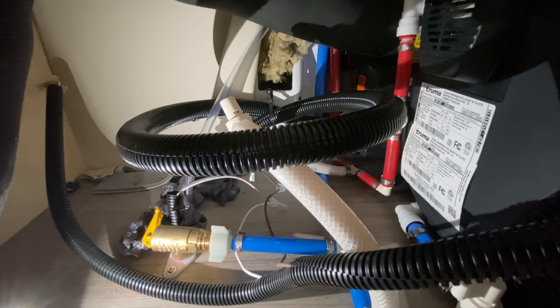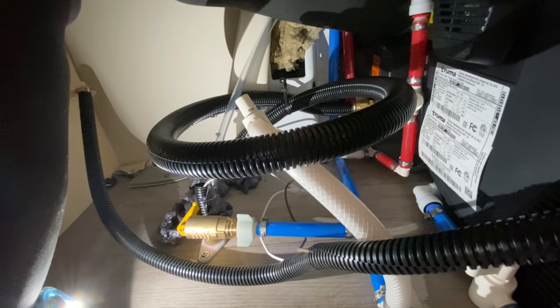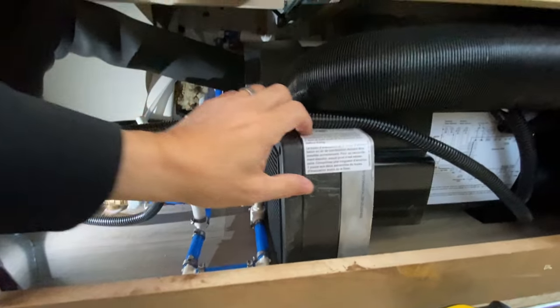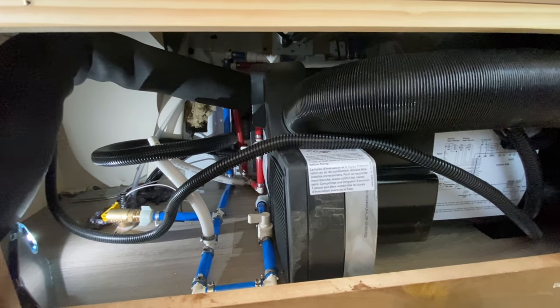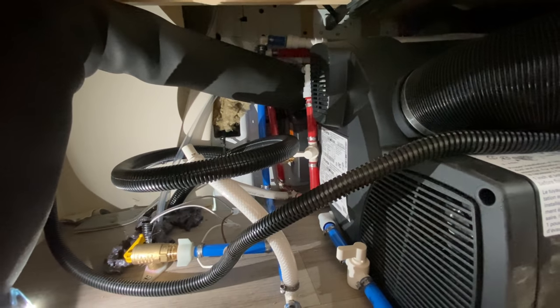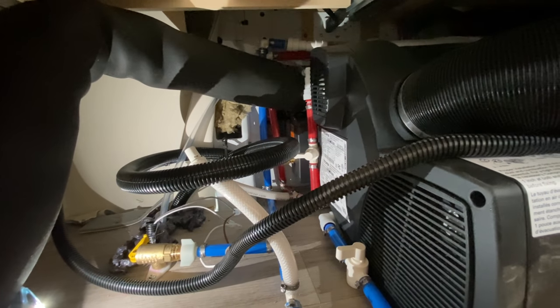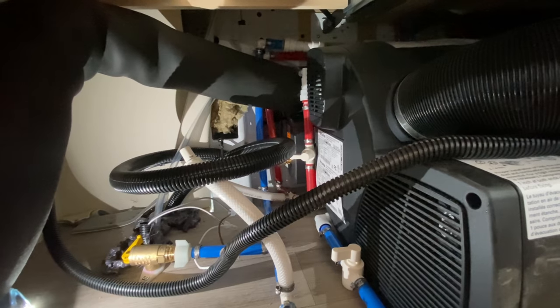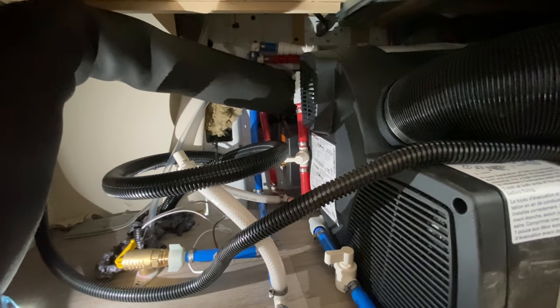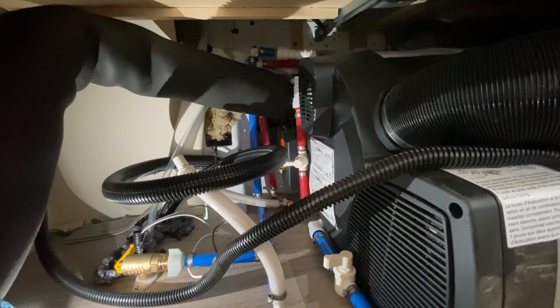On the small tubing the valve was shut off correctly, but on the larger tubing where it was leaking, we had to turn the yellow valve — rotating it stops the leak outside the van. Now we're hoping we can get this to fire up and get some hot water. That's your lesson of the day. Watch the rest of the video if you want to see what we dealt with, but overall that should help you if you're in the same situation.